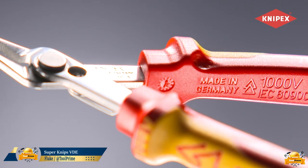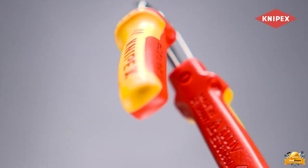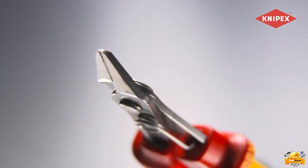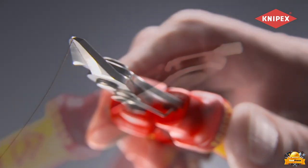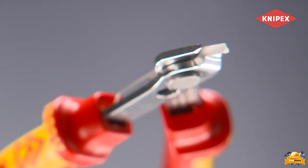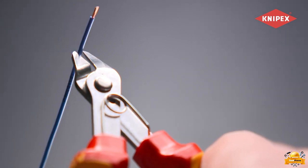Introducing the VDE tested precision pliers specifically designed for ultra-fine cutting tasks, particularly in the fields of electronics and fine mechanics. These pliers feature exceptionally sharp cutting edges without bevel, enabling precise wire cutting in close proximity to surfaces, even at 0.2mm.